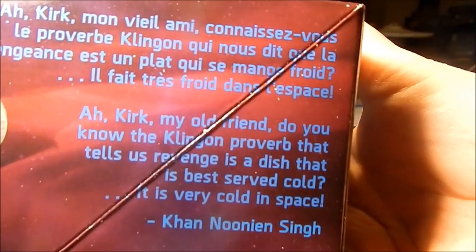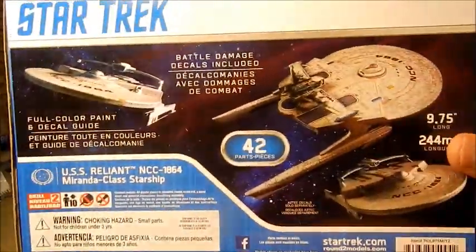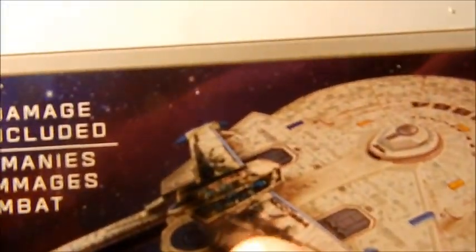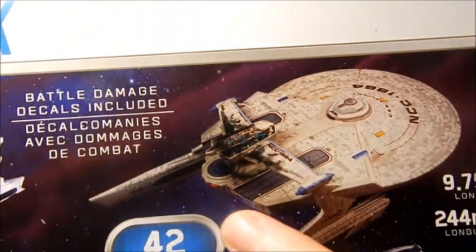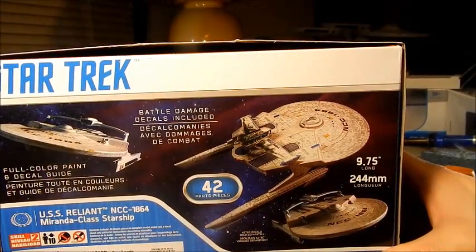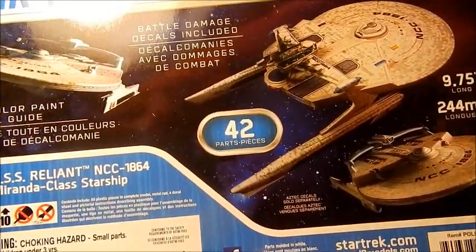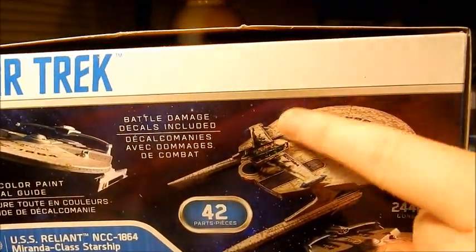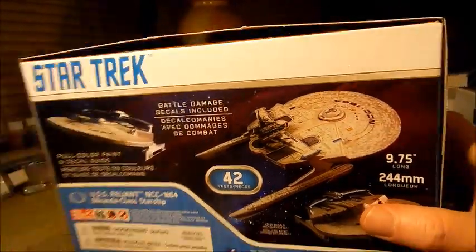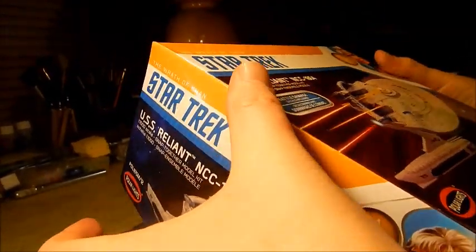You got this quote about revenge being a dish best served cold on the box. The sides have pictures of the ship, and this shows you the decal sheet. The back has some pictures of the ship, and as you can see by the roll bar, it does have damage decals — so if you wanted to battle-damage this up like it is towards the end of the movie, you can do that. The kit does not come with the aztec decals though. You would have to buy those extra. Let's take the kit out and look at all the parts.